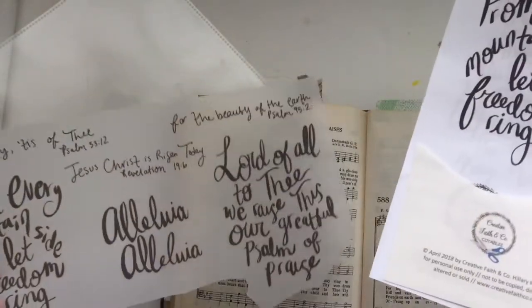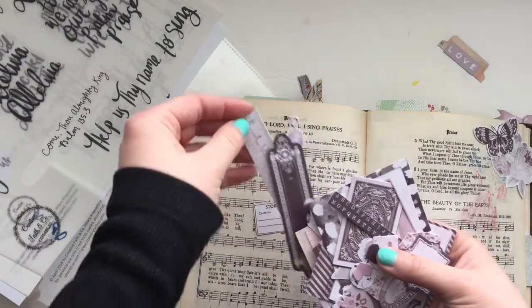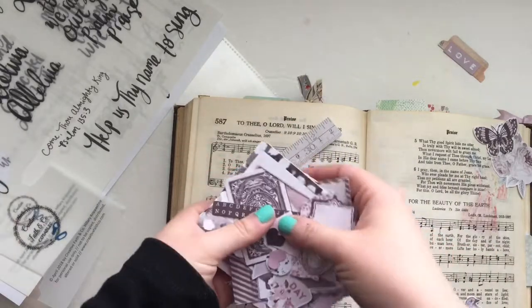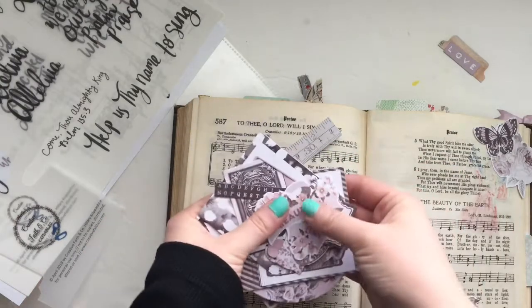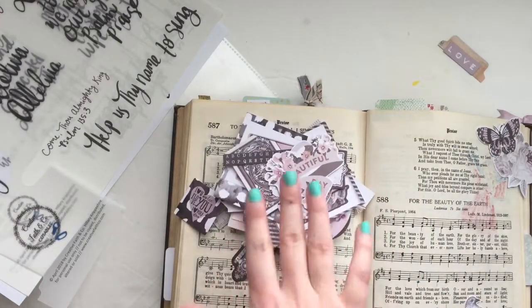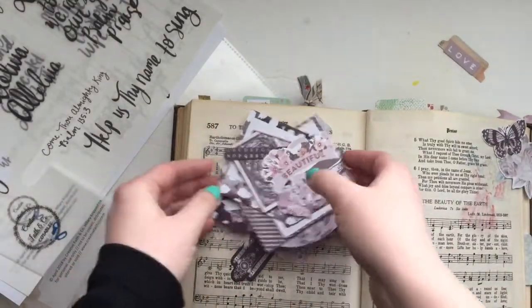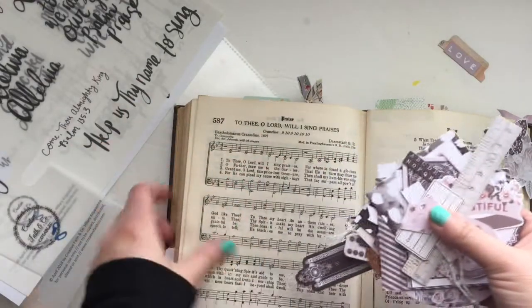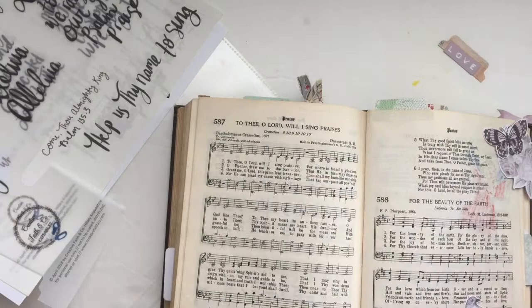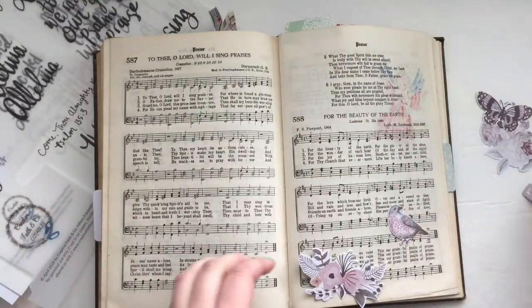I printed it on regular printer paper, and I also printed a set on sticker paper and on vellum. Today I'm going to be using the vellum lyric set in my hymnal. To start off, I got this set of die cuts from Craft Warehouse on super sale — and I also got to use a gift card, so it was basically free. I love using die cuts and I have a lot of them, and I was really excited to pull some really beautiful ones to help document what God is teaching me through this hymn. I mostly pulled flowers and a bird, just things that represented the beauty of the earth to me.